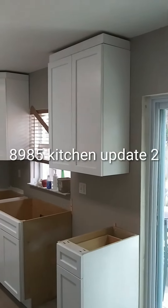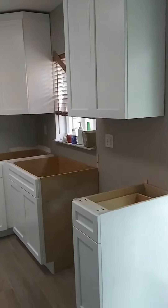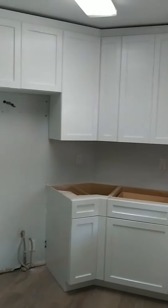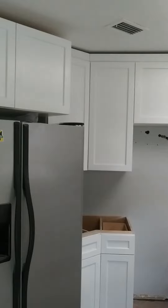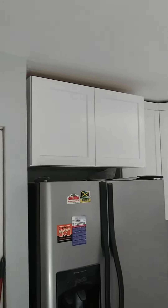Kitchen cabinet installation is done, so we need crown molding and filler for that corner.